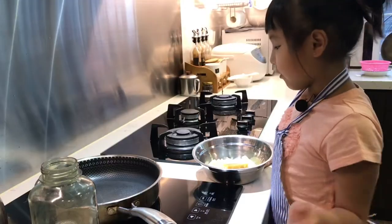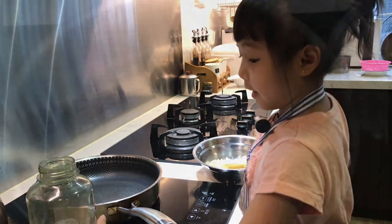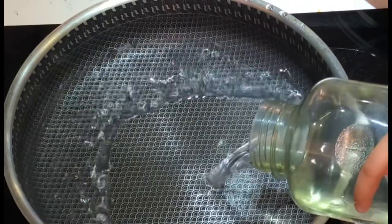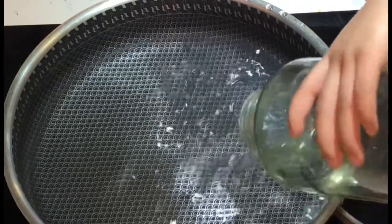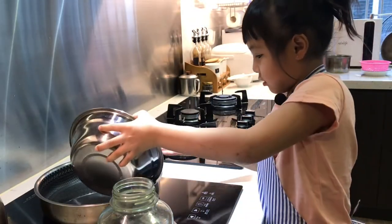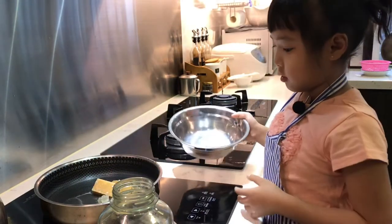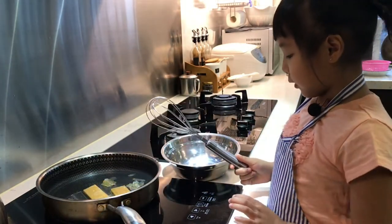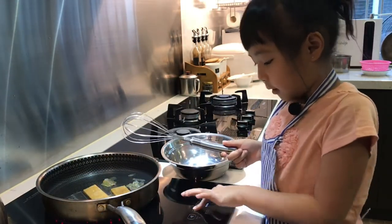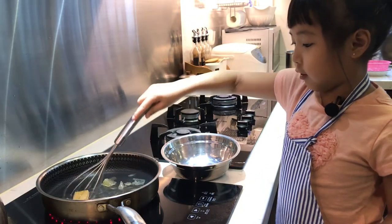So now we have to dissolve the sugar. Let's add the water first. Now we finish adding the water, we're gonna add the sugar. So now we're gonna press the on button then up. This is kind of dangerous, so we need help.